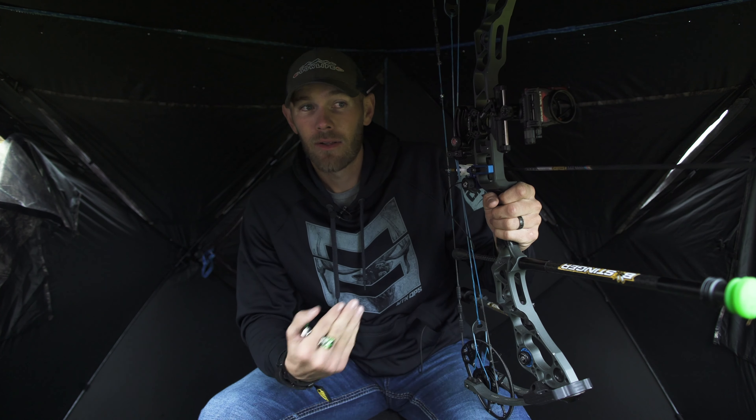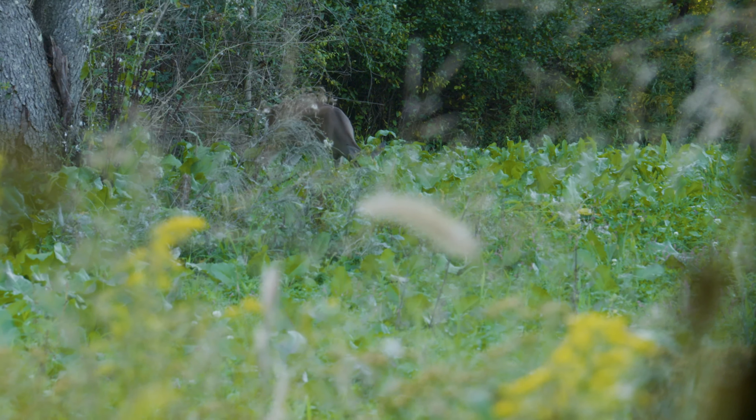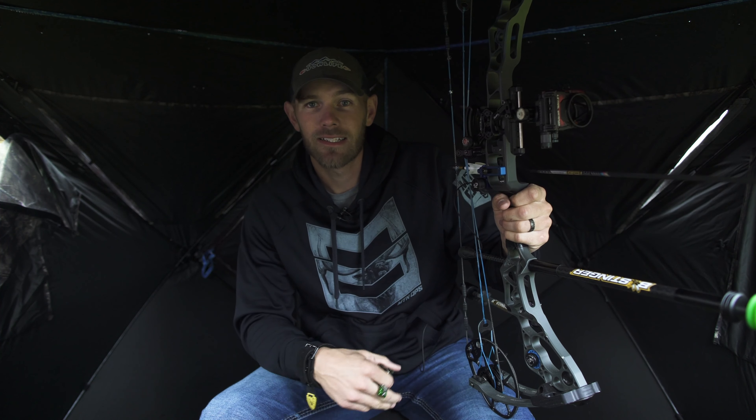Hunting season is getting cranked up for a lot of us, and ground blinds have started to play a huge role in how I hunt and how a lot of people hunt — just because there's not always that perfect tree where you need it. The problem is a lot of people shoot all year long, they practice shooting arrow after arrow standing up in that comfortable position.